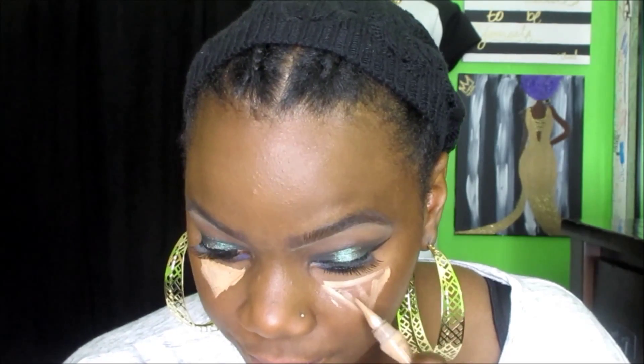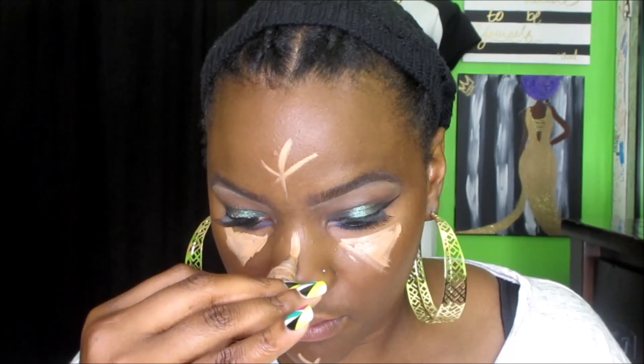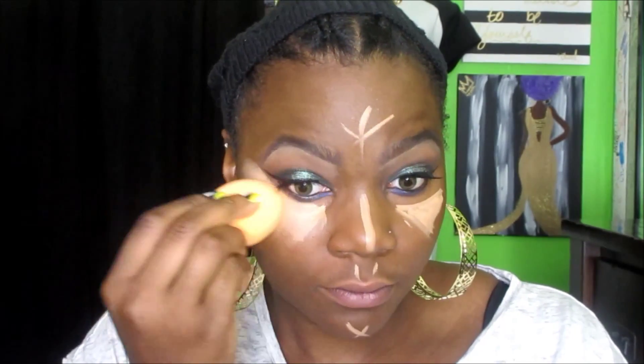For my highlight I'm using the LA Girl Pro Conceal in the color Warm Honey, and I'm applying this under my eyes, my cupid's bow, my chin, down my nose, and my forehead — just to create that glow, that natural highlight, and execute the best parts of your face. I'm going to blend that in. It isn't as bright a highlight as it appears here — the ring light does make it look brighter.